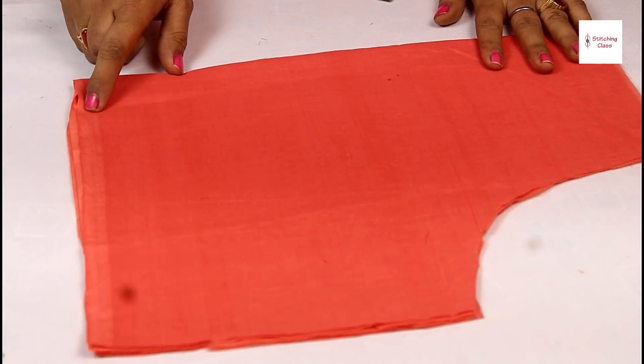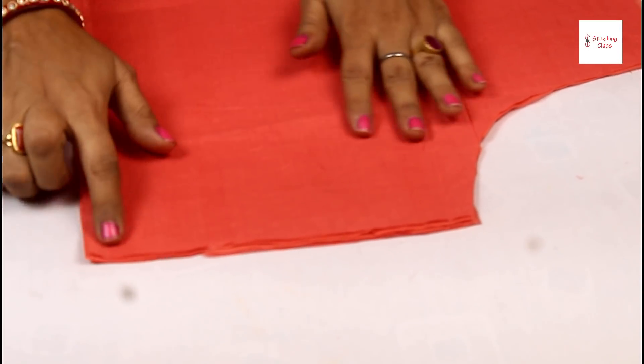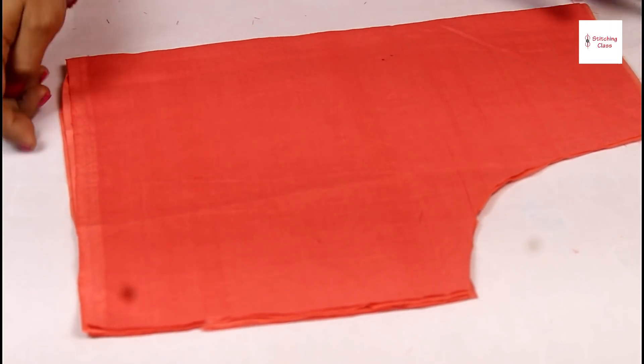I have cut this blouse along with the lining — both the lining and the blouse piece together. I have folded it from the center. Now I will tell you the design.